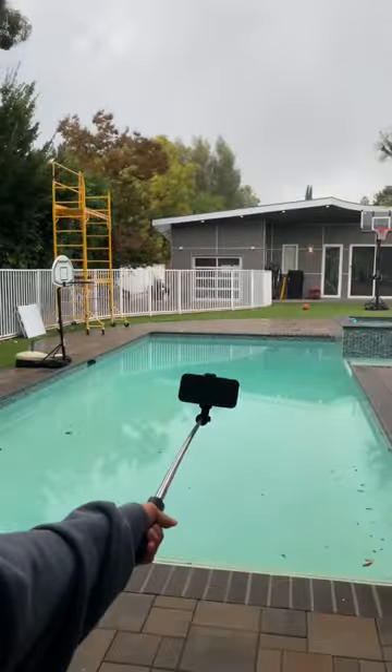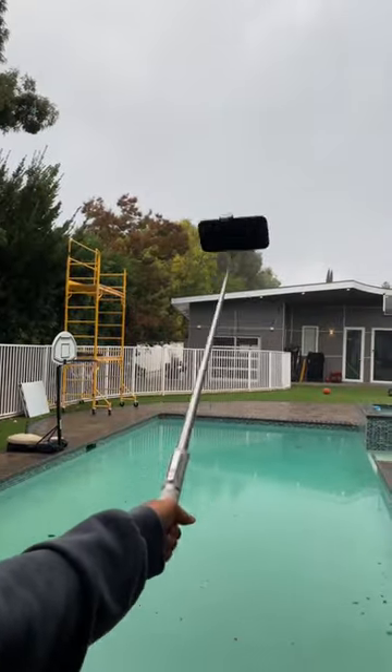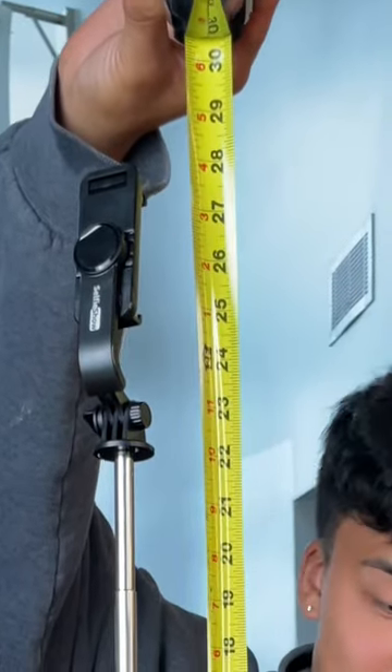Then we moved on to a mobility test. We were moving them around pretty wildly in every direction. Although the cheap selfie stick did feel a little more flimsy, they both held up pretty well and did the job just fine.